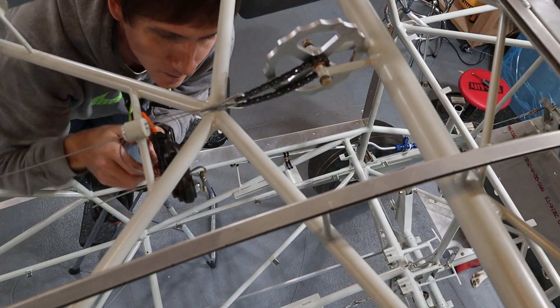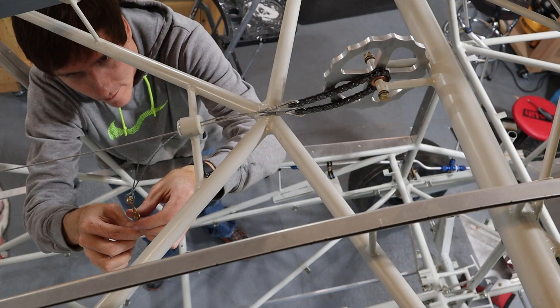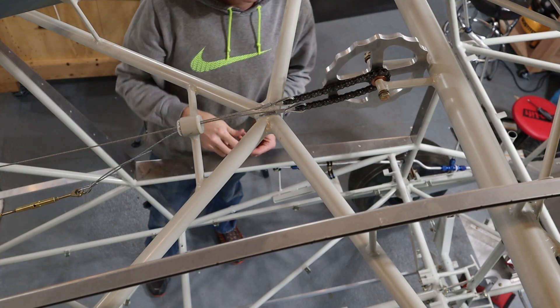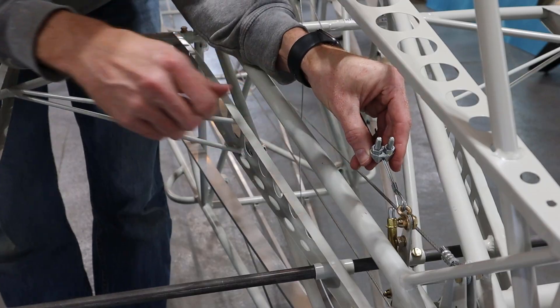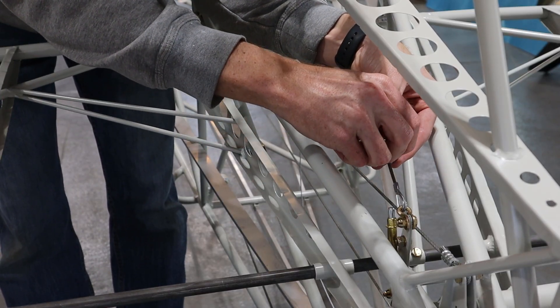We're using one turnbuckle for the trim system since it's a closed loop, and I installed it in the cabin between the first two fairleads. To finish up the trim cables where they attach to the trim horns in the tail, I crimped them once the cables were hand tight.